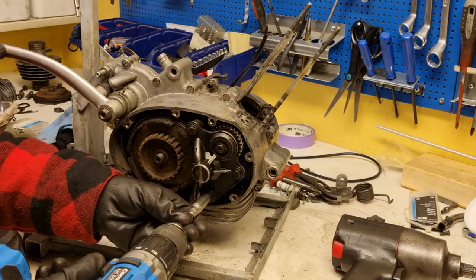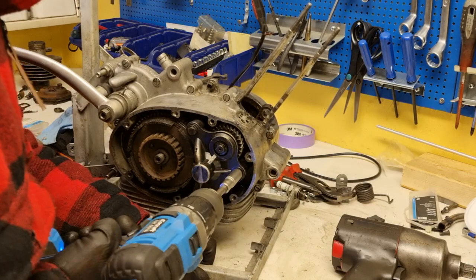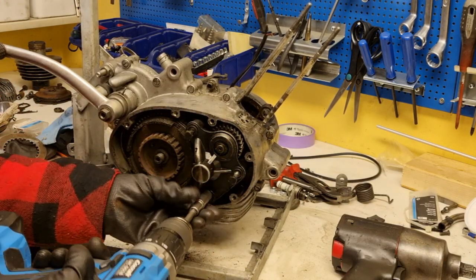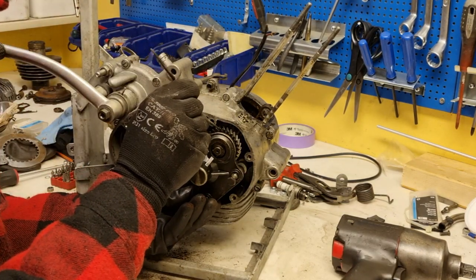With socket number 10 I'm removing the camshaft assembly. When you pull it out, make sure you're lifting the push rods.